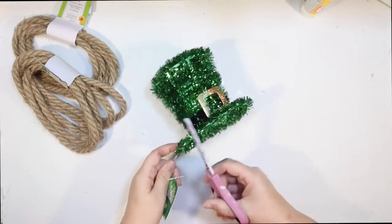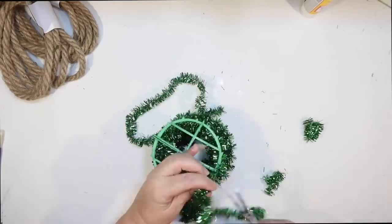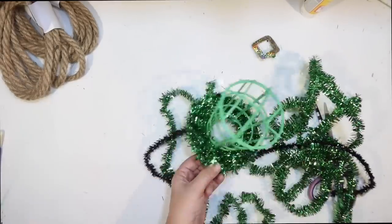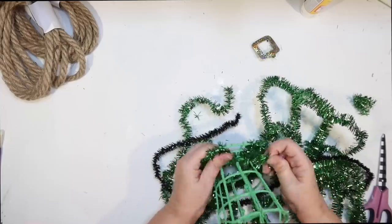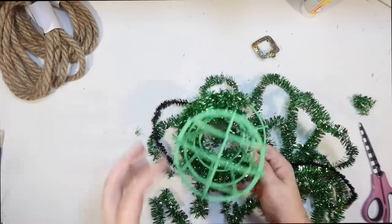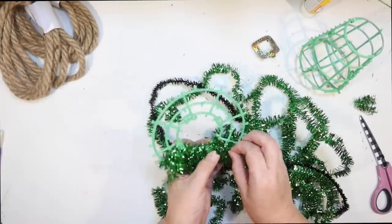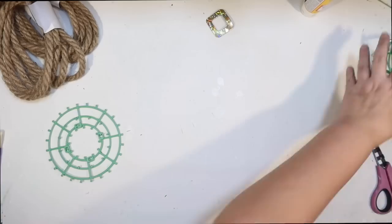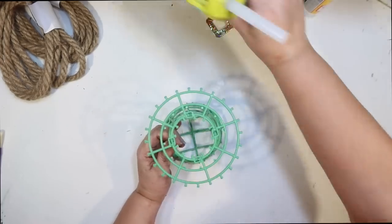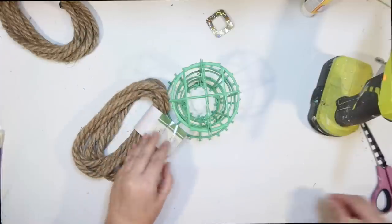Our next DIY is a redo of this little leprechaun hat from the Dollar Tree — it's covered in that annoying green tinsel-y stuff. It's just a matter of getting all of that off so we can DIY a nice farmhouse-style St. Patrick's Day decor. The bottom part is way harder to get the tinsel off, but I noticed the plastic pieces are two different parts clipped together, so it was way easier to take it apart first. If you're going to use one of these, make sure it's not broken — the top of mine was a little crushed, which made it challenging to get the shape right. It doesn't really clip back so I attached it with a little hot glue.